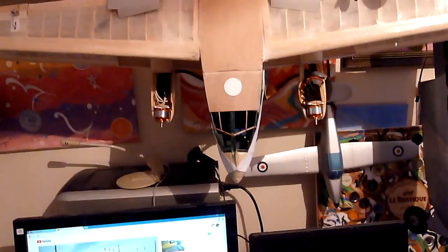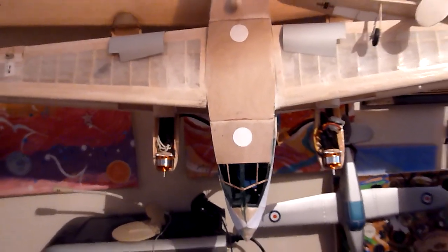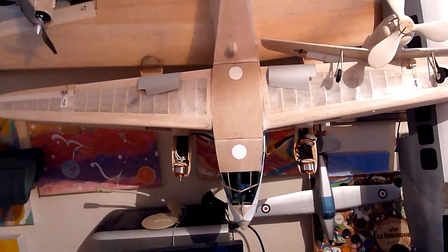Straight above there is the model I'm going to start painting very soon — it's the Dragon Rapide, and this is going to be painted as an RAF Dominie, in the RAF navigation trainer and radio trainer scheme.